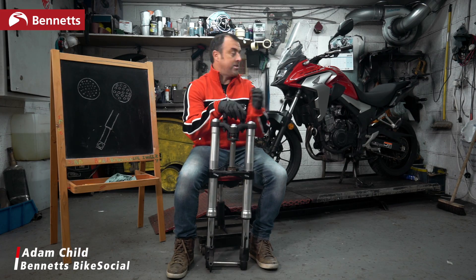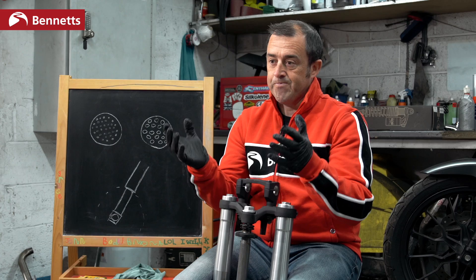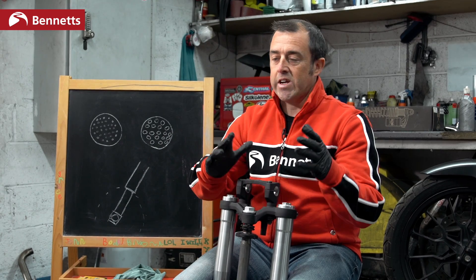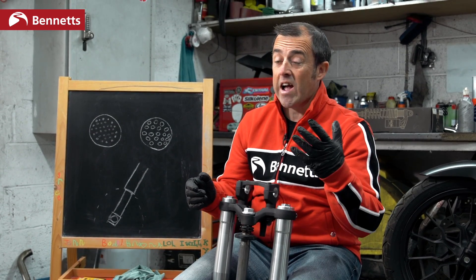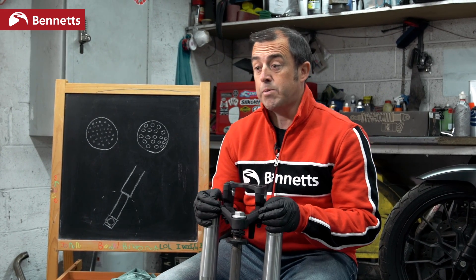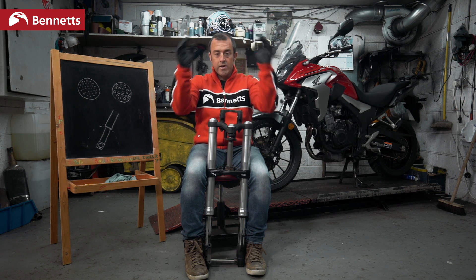When Mr Honda designs his CB500X, his Fireblade, or his Africa Twin, he's designing that bike to fit a genre. So it's got to work off-road, on-road, with luggage, and with a pillion. In the case of a Fireblade, it's got to work on a racetrack but also over cobbles and around town because it is a road bike, not a race bike. So the suspension is set up for this wide parameter of what it must be able to do, and that varies depending on whether it's an adventure bike or a sports bike.